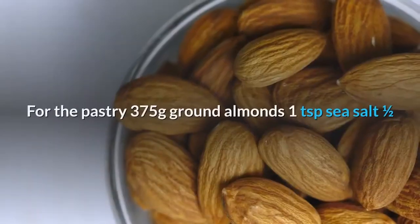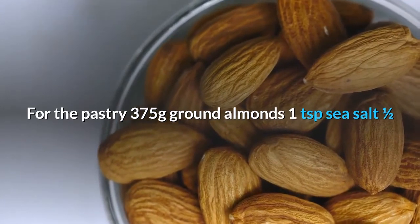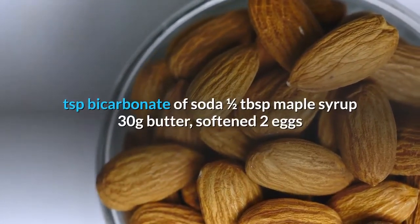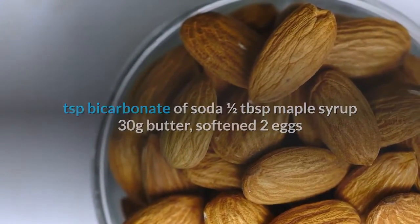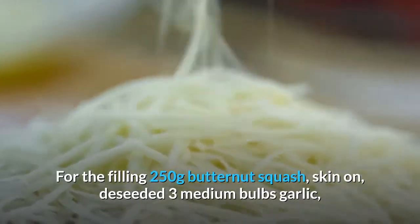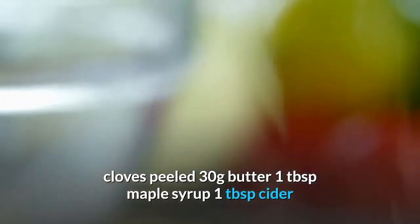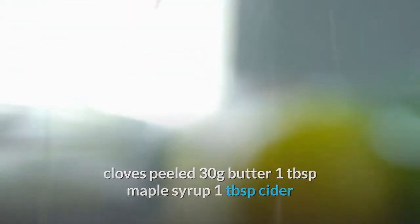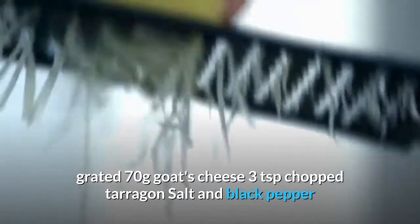For the pastry: 375g ground almonds; 1 tsp sea salt; ½ tsp bicarbonate of soda; ½ tablespoon maple syrup; 30g butter, softened; two eggs. For the filling: 250g butternut squash (skin on, deseeded); three medium bulbs garlic, cloves peeled; 30g butter; 1 tbsp maple syrup; 1 tbsp cider vinegar; 2 eggs; 7 tbsp full-fat yogurt; 60g mature cheddar, grated; 70g goat's cheese; 3 tsp chopped tarragon; salt and black pepper.